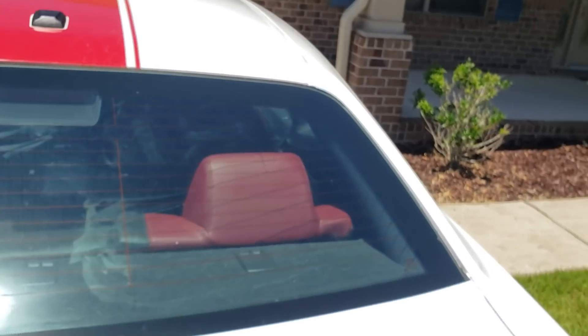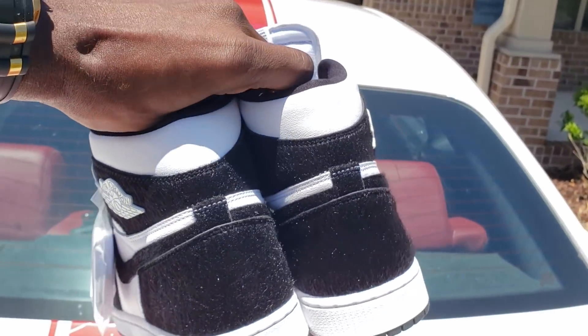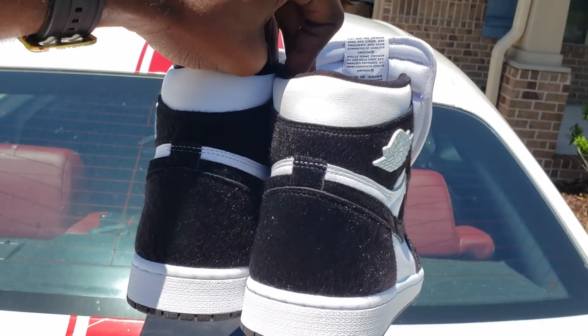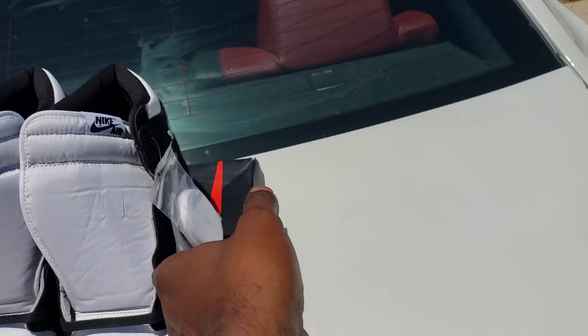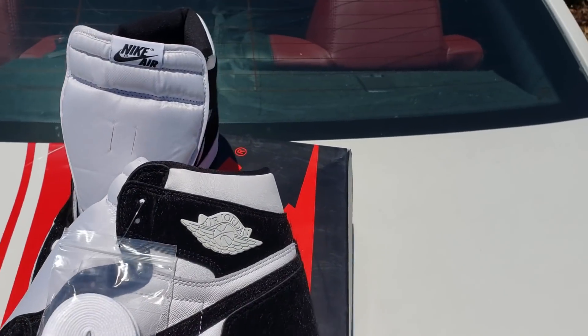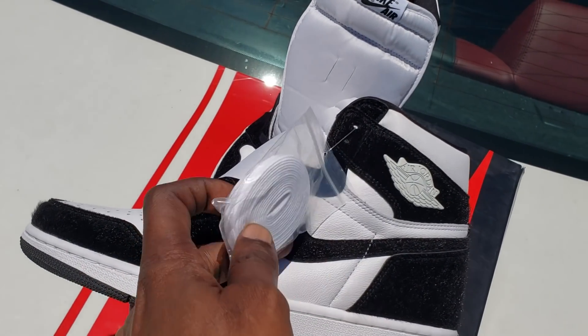I mean, hell, these are just motherfucking fur black-and-white ones, inside you know what I'm saying. White midsole, black bottom — I do love that black bottom on them things. They come with extra laces — bam, see that lace bag. I don't know the exact size on it but the laces are looking crisp.